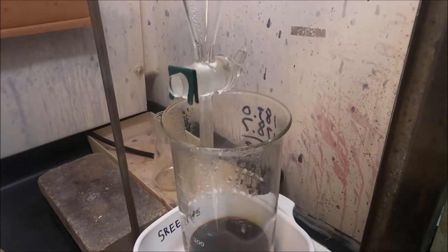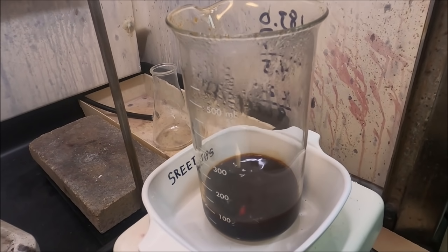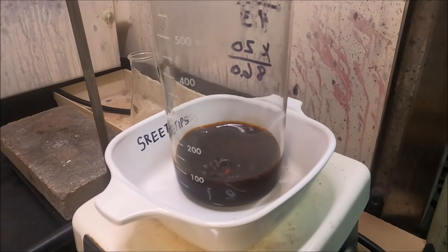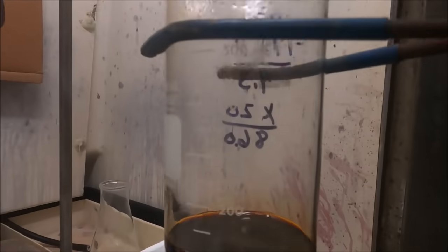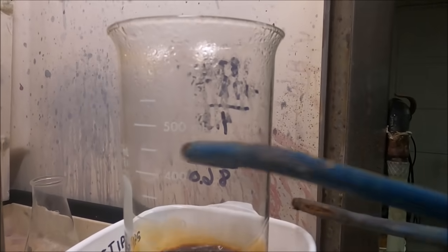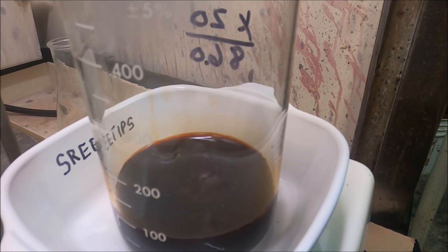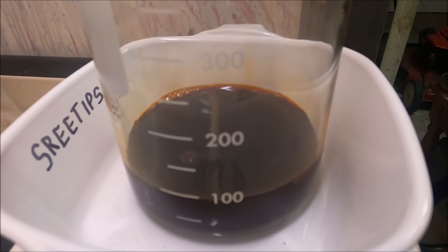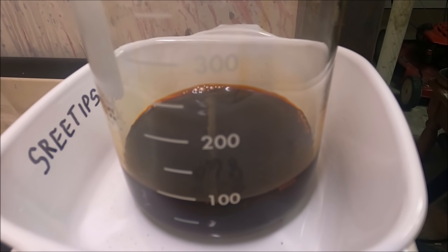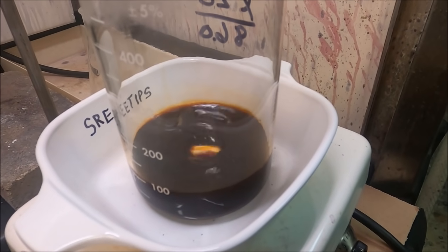I've added the hydrogen peroxide and this has been stirring now for about an hour, maybe a little longer. What we're going to do now is take a look — I think we've got it all dissolved. I've got it at about 100 milliliters, and I need it just a little bit lower. I may need to continue letting this heat up until I get it down to about 85-86 milliliters and go from there.